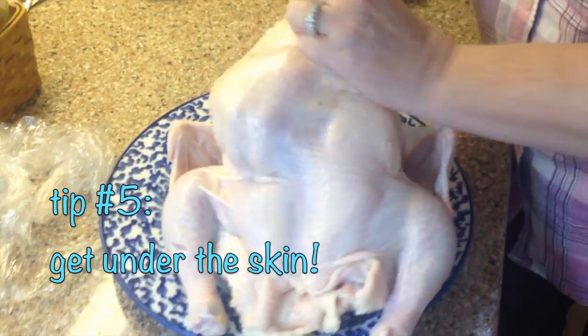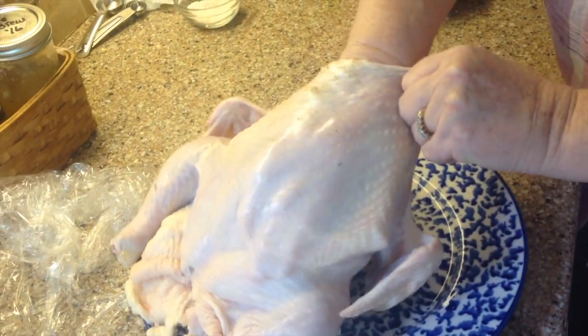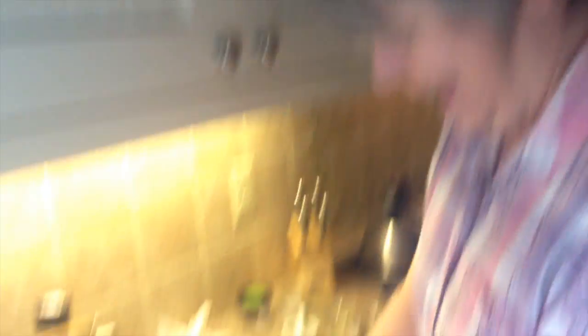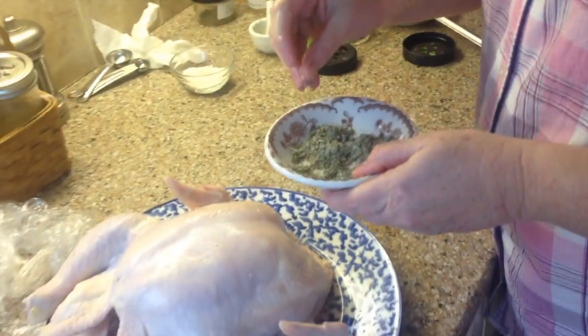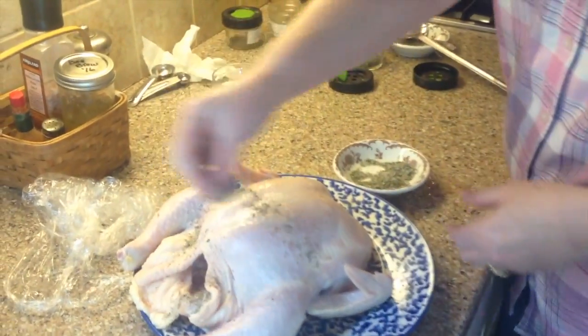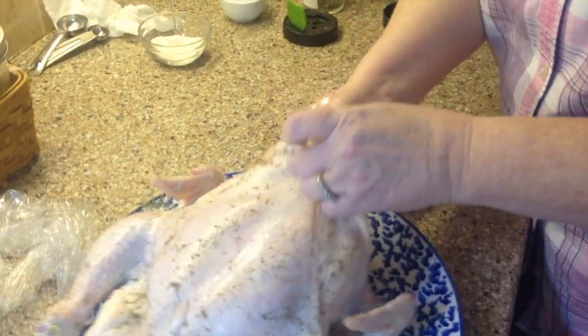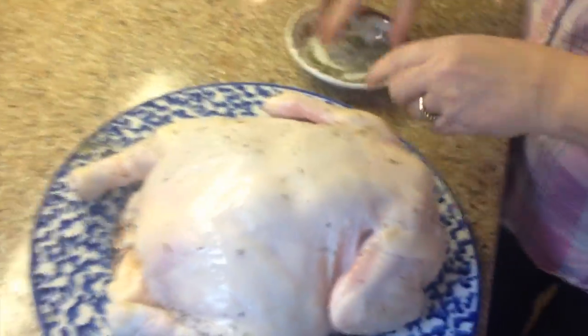I'm gonna work my fingers under the skin and loosen that up. I'm not gonna take the skin off. Some people are afraid to get their hands on chicken — I have a daughter like that — and she would put some gloves on if you're grossed out about handling meat. Now that I'm only using this for the chicken, I'm not worried about cross-contamination. I'm going to sprinkle it all over and really rub it in, and I'm going to put some under the skin and rub that in on the breast, on the wings and the legs. I'm going to flip it over and do the same on the back.